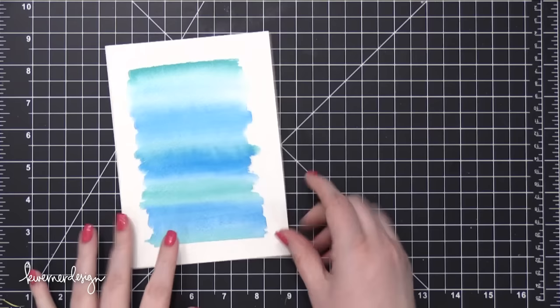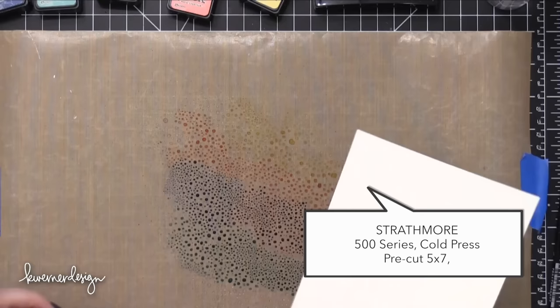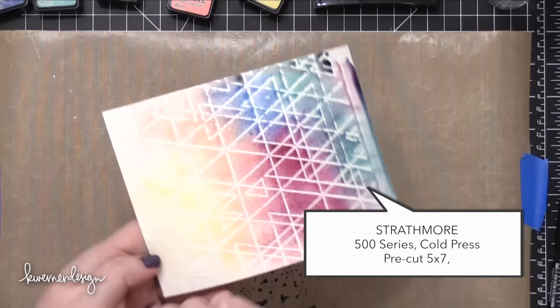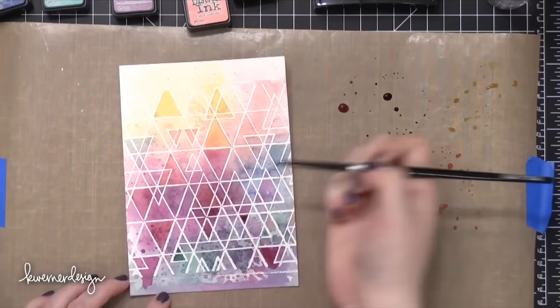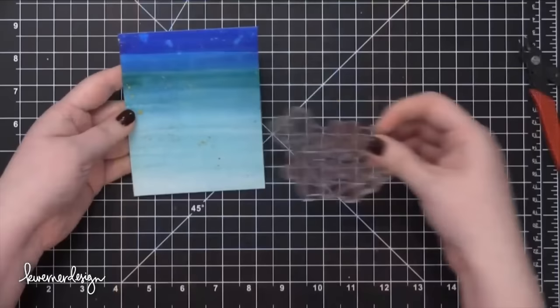So this is an example of Strathmore 5x7 Cold Press — I didn't have a blank sheet because I only have one order right now, but this is one I use a ton in my card videos. It's already pre-cut down to a manageable size. I like the 5x7 because I can tape off all the sides, paint edge to edge, and still have a full card front size left to work with.